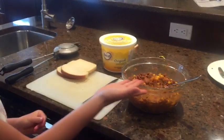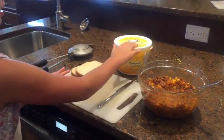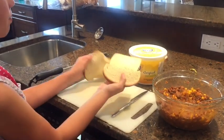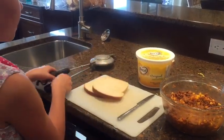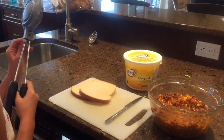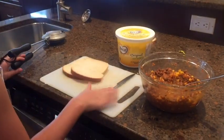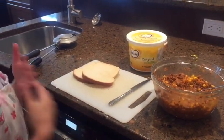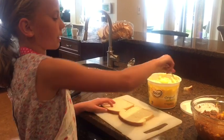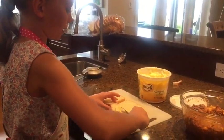For Jaffles, you will need any meat that is your choice, and you need some butter, two pieces of white bread, and you'll need one of these Jaffles makers that open up like that. And you'll need a knife, a cutting board, and an apron just in case you spill.